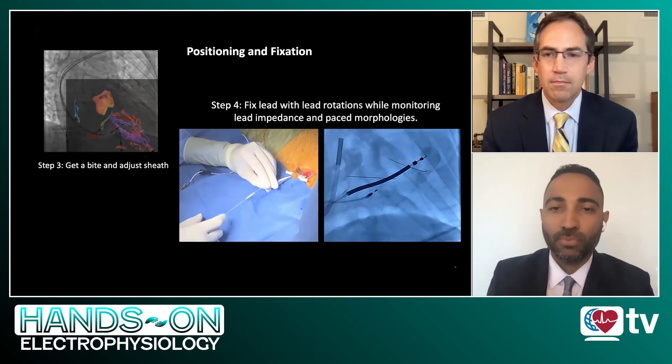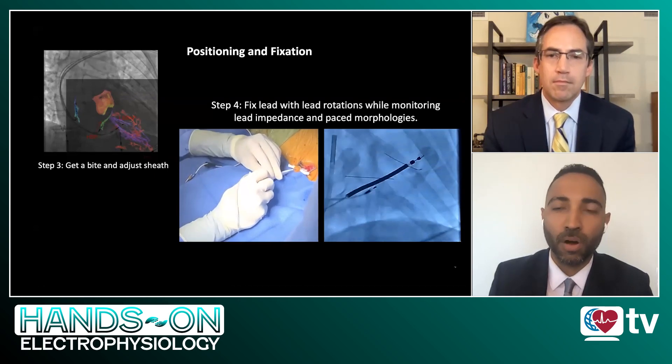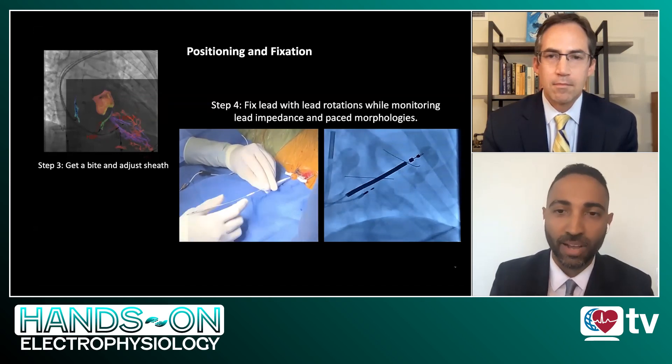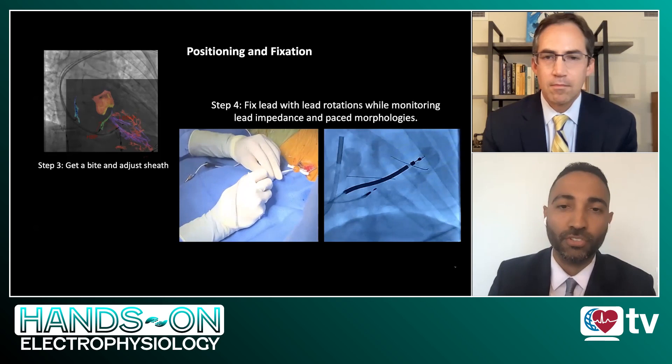While doing this, the first 5 or 6 turns are extremely rapid, and then you start carefully monitoring your lead impedance and pacing morphologies before you continue to advance the lead further with careful, slow, purposeful rotations.